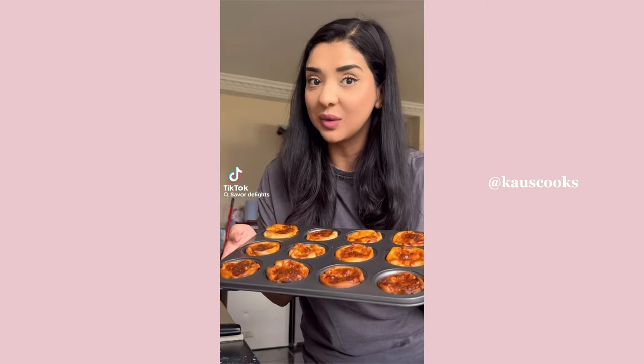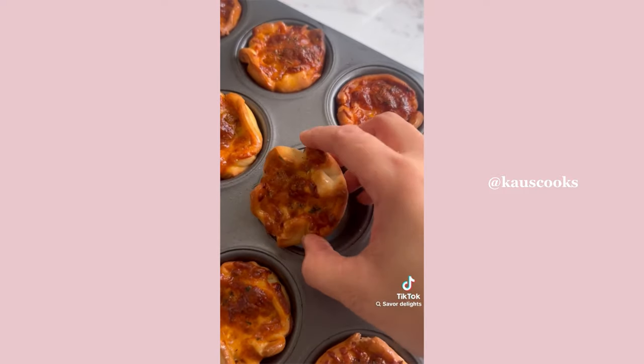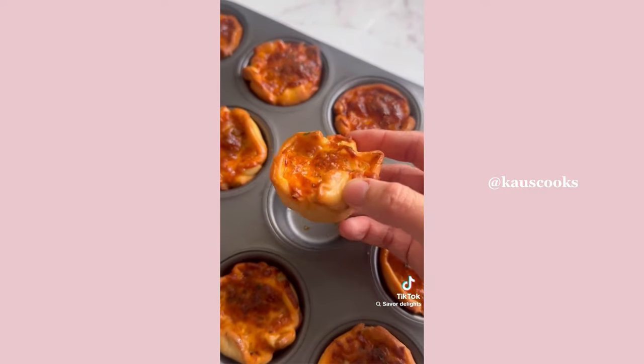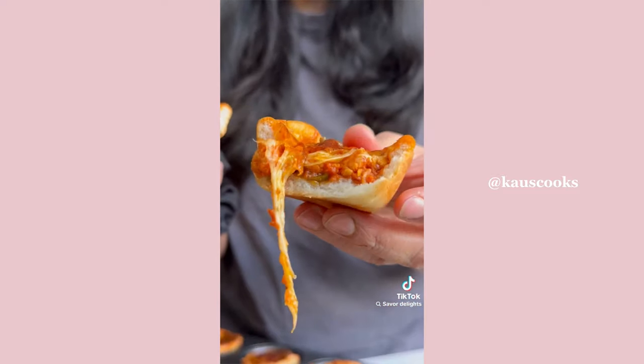These chicken pizza cups were so easy to make — think of a Chicago-style deep dish pizza but in a mini version, perfect for iftar. Let me show you how I made the chicken filling. Start by sautéing some garlic.